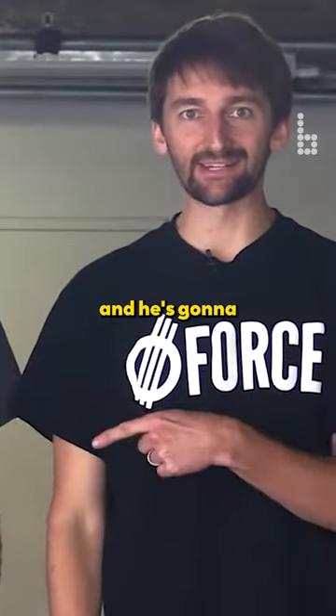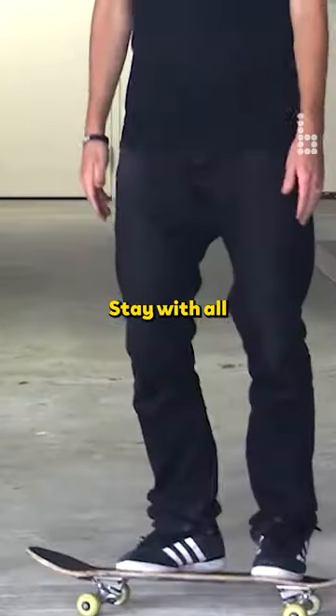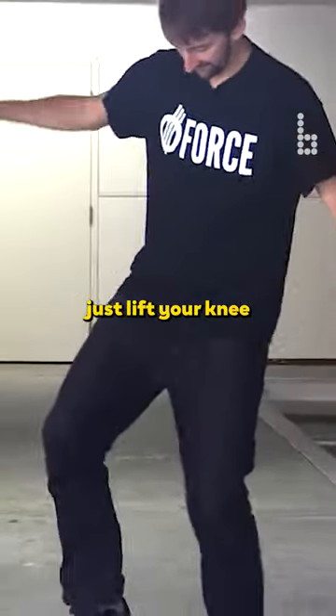Hey guys, we're here today with Lance and he's gonna manual this. Manual pad little practice step — just manual and flat stand with all your weight on your back foot, just lift your knee.